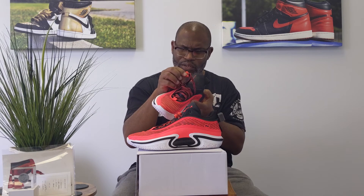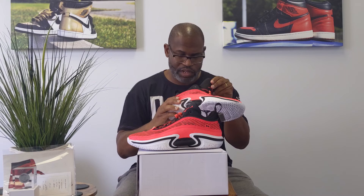They don't put the lace lock on the Jordan 36 — not the low. The other one, they don't put the lace lock on that shoe. We have our dates of production and all of that information.